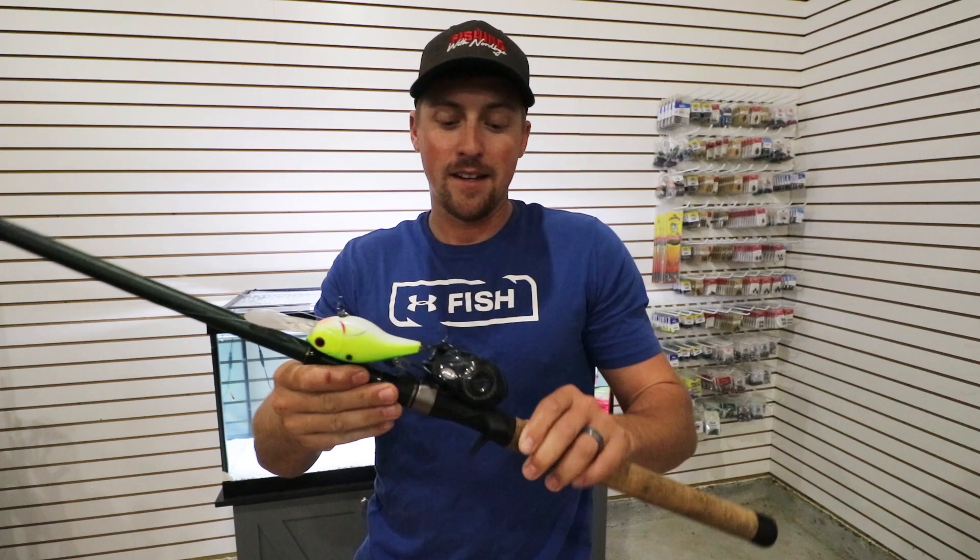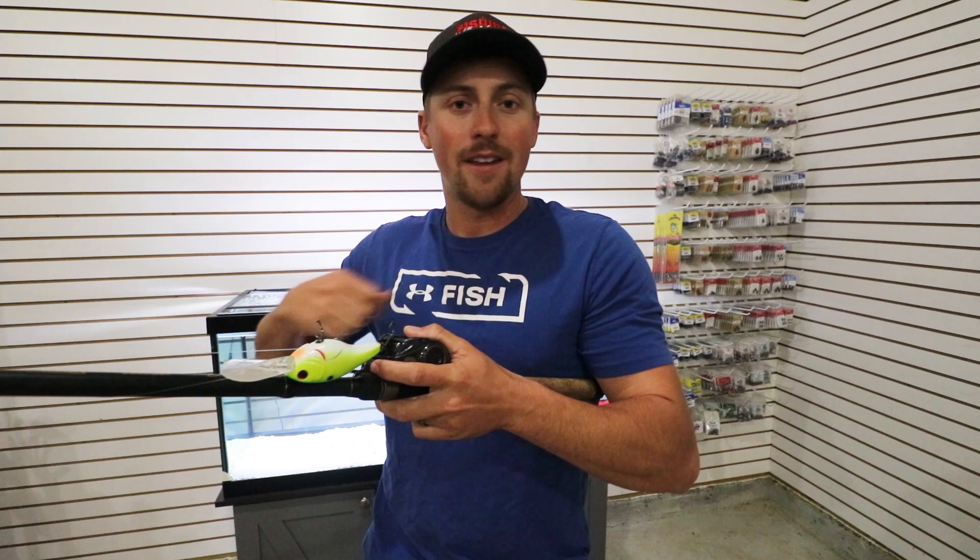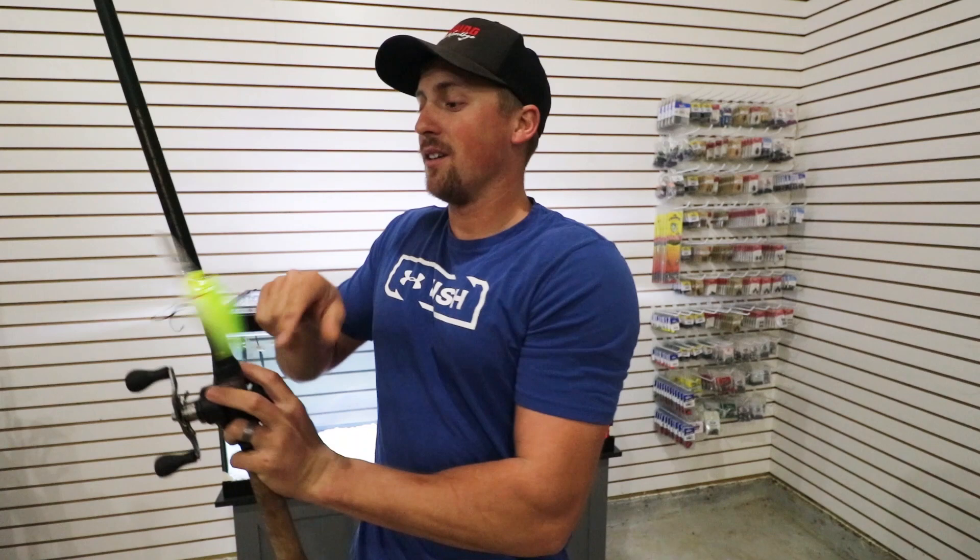When I'm deep cranking, typically I'm casting that bait as far as I can. It's so important to make super far casts because the first 10 or 15 feet you reel on that crankbait, you're just getting it down in the water column to where you want to be bumping the bottom of the lake.